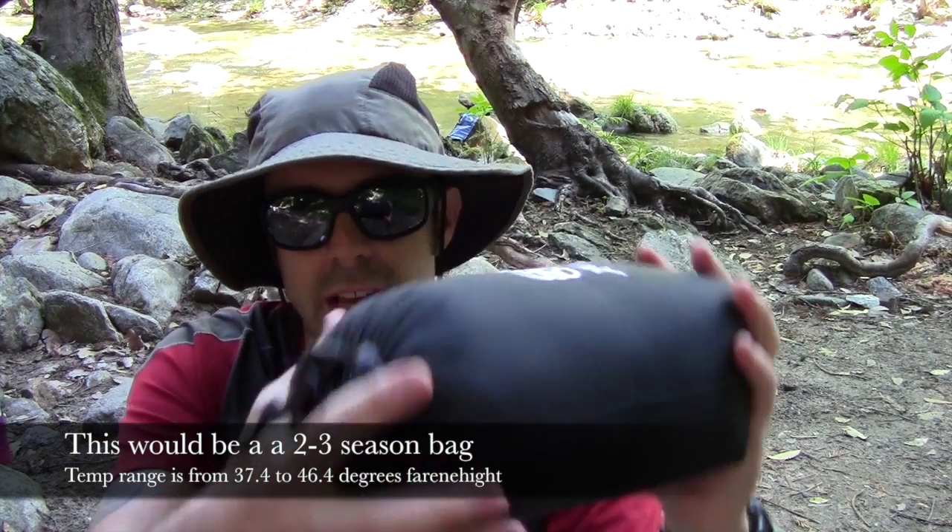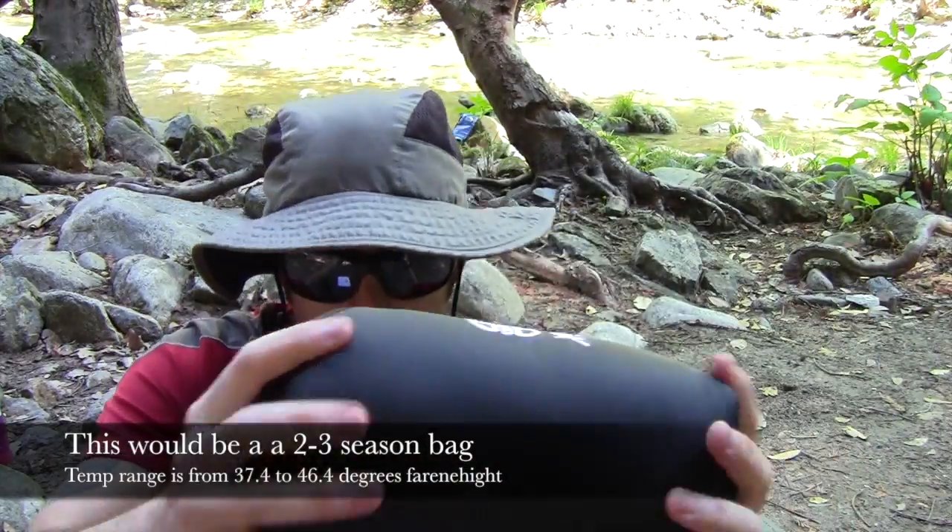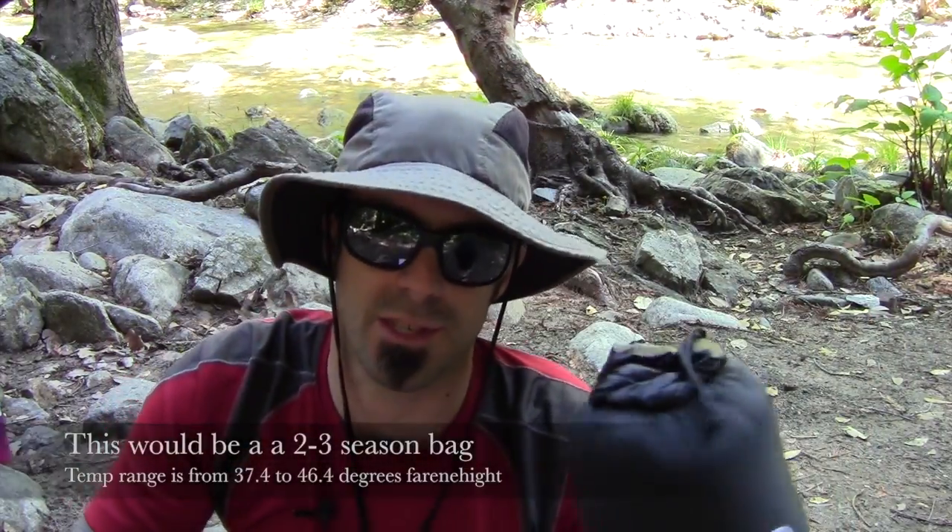So I'm going to get it out of the stuff sack. First of all, look how small it is — it's tiny. It weighs 13.05 ounces. I'm going to lay it down and show you what it's all about.